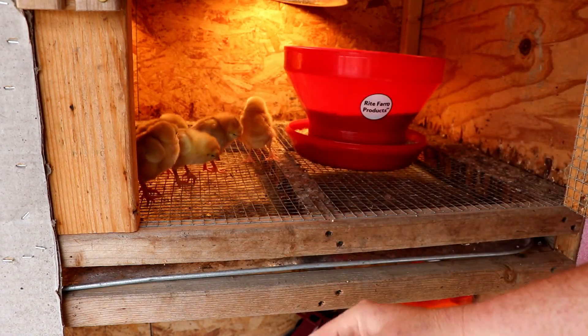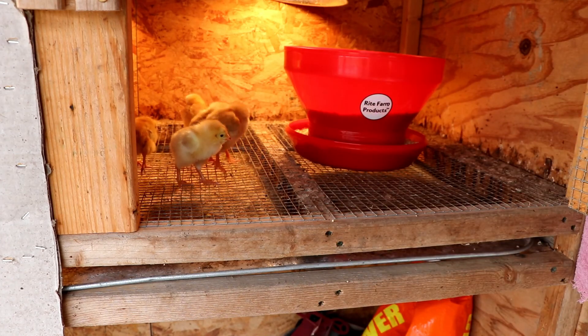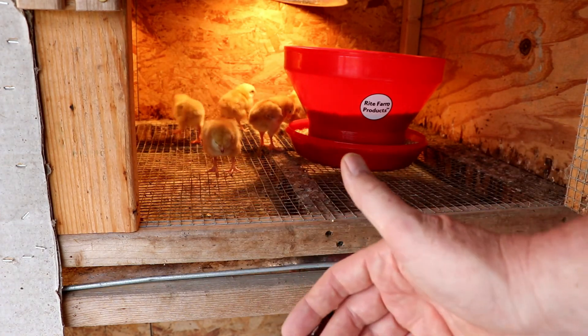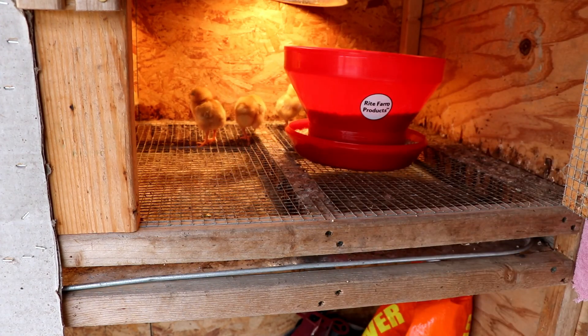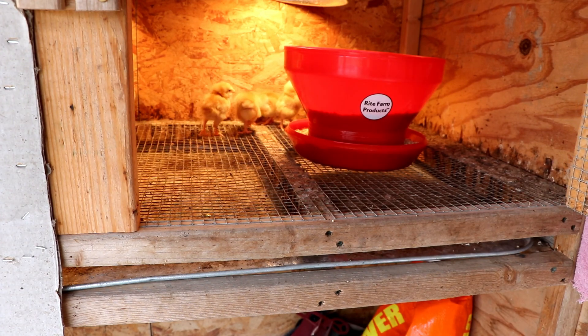I spend less time having to mess with wood chips. I don't have the added cost of wood chips, and I don't have to dispose of them after they get messy and stinky. Thanks for watching — if you have any questions, let me know.